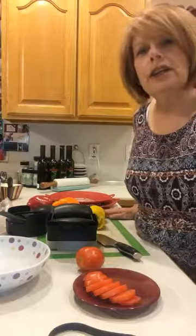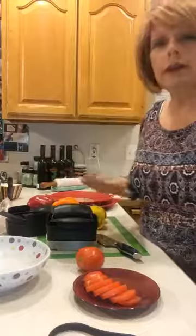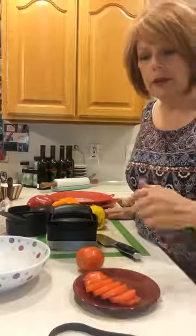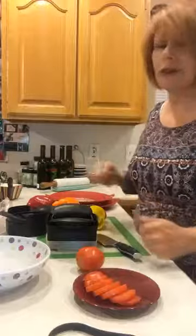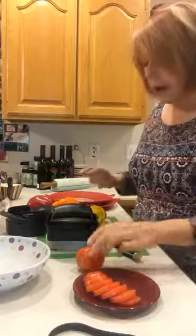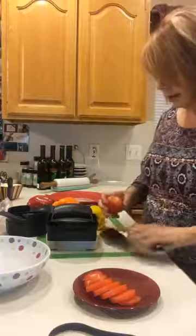Hey everyone, I just wanted to jump on here really fast and show you a few tools that I'm going to use tonight. I'm doing some dinner — we're just having BLT, something really easy — and I just thought I'd make some veggies to go with it, so I have a tomato here that I'm just going to core out.